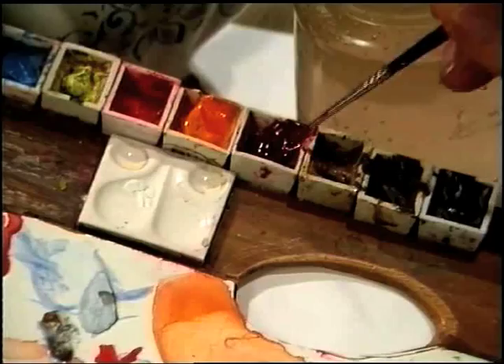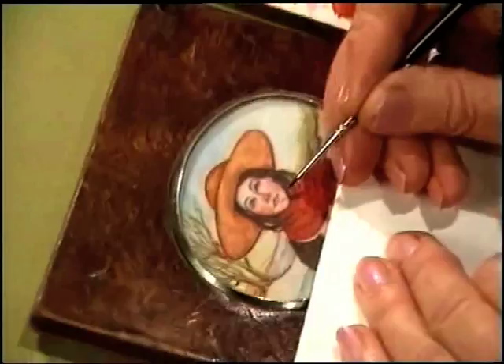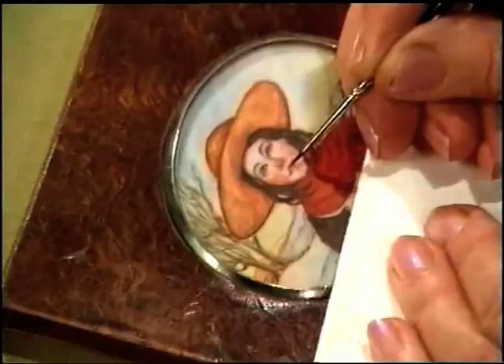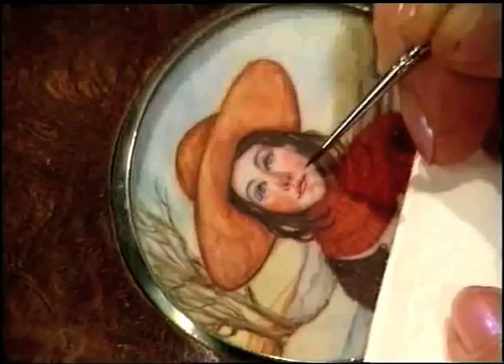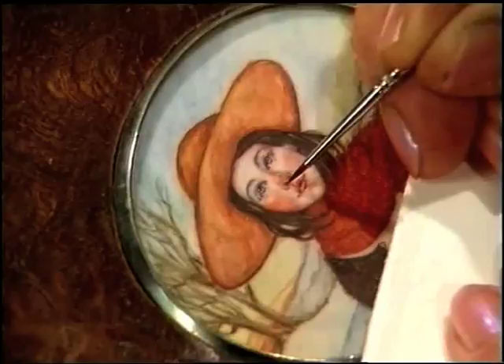I'm going to use a little bit of rose matter, which I'm mixing quite thinly. With my treble O brush, I'm going to just emphasize that very delicate area where the lips meet, just to give that little expression into the corners. The same tone just dropped very delicately underneath the lower lip to give a little feeling of shadow there, and perhaps a tiny little more emphasis into the nostrils.